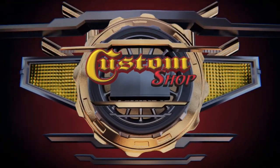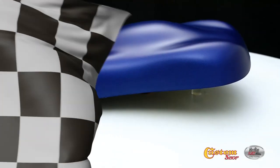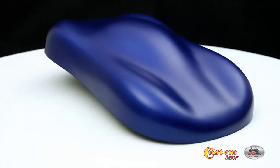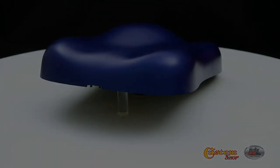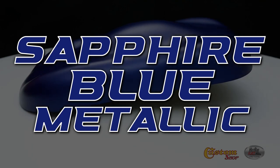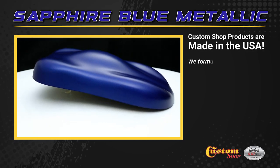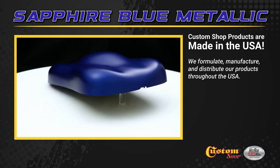Welcome to Custom Shop! Custom Shop products are made in the USA. We formulate, manufacture and distribute our products throughout the USA.